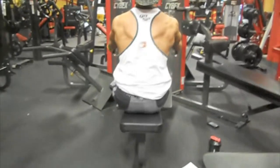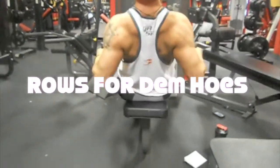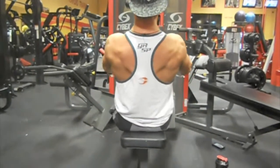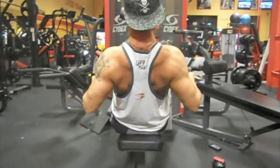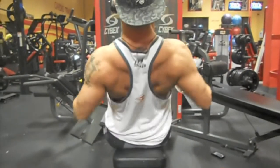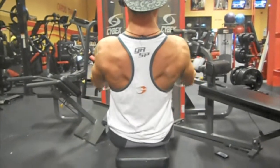Next up I had low pulley rows and I usually do these with a close neutral grip attachment. Today I just felt like throwing in the wider neutral grip attachment. You guys can see I'm starting to get lean — I'm pretty much what you would call beach lean right now. I am nowhere near contest ready yet, but I have 9 weeks to work on my craft. These are pretty cool; I enjoy them from time to time.